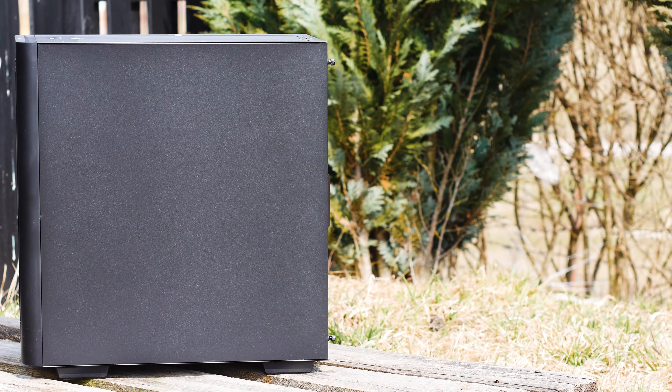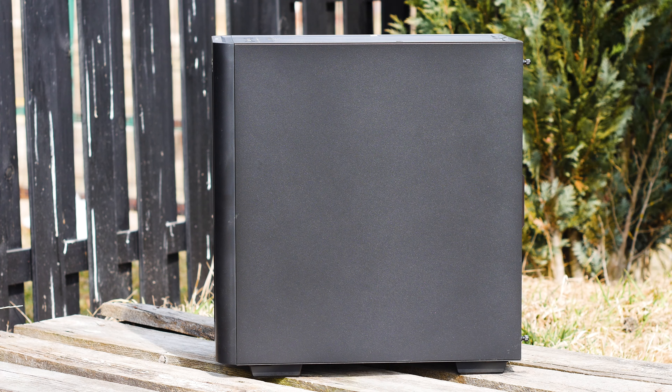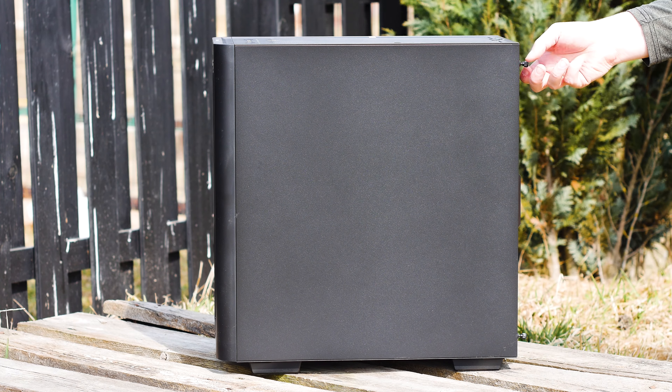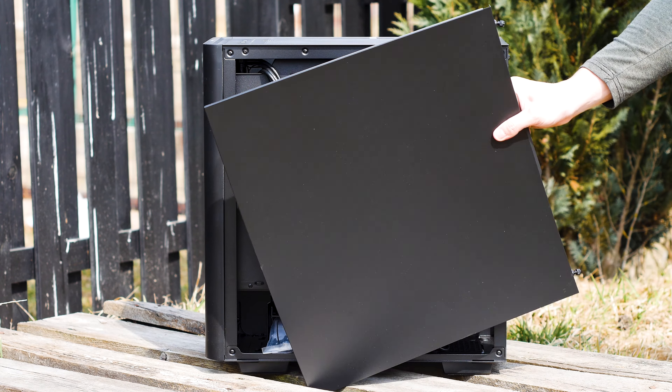The opposite side panel, which covers the wire management and access to the storage slots, is simple. It's mounted to the case with two captive thumb screws and a basic sliding system. You just loosen the screws and slide it out the back of the case.